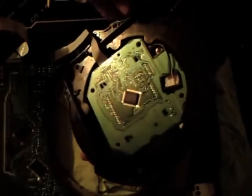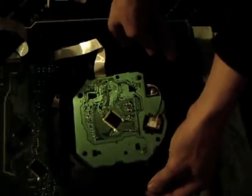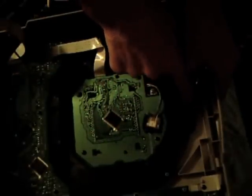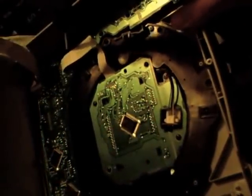Now flip it back over again, watching the ribbon, and slide it underneath the circuit board nice and easy. Screw this back in — I find it easier to do the top one first to keep everything in place, then the bottom two and the sides. All six screws are back in. This is honestly probably the hardest part: when flipping it back over, getting this ribbon to sit back underneath the clip again.